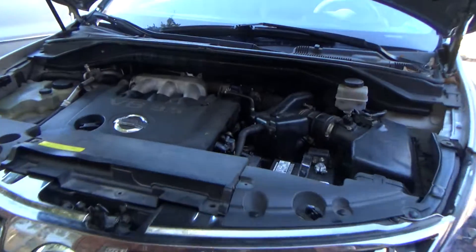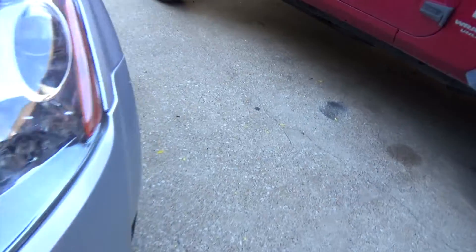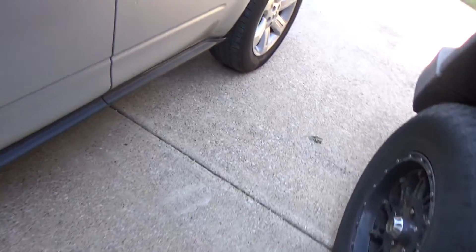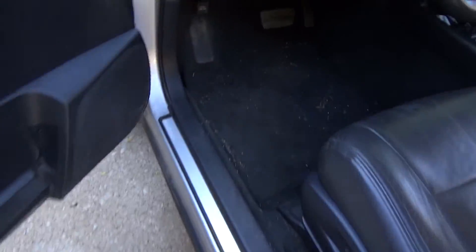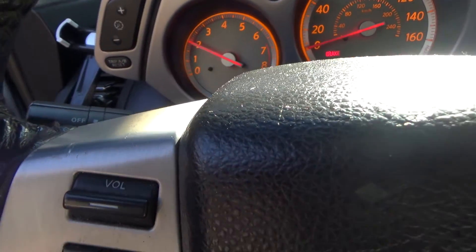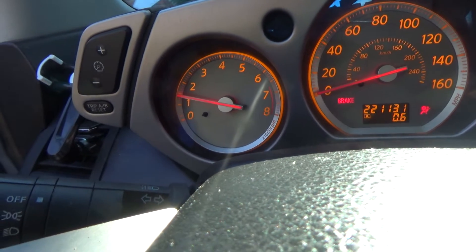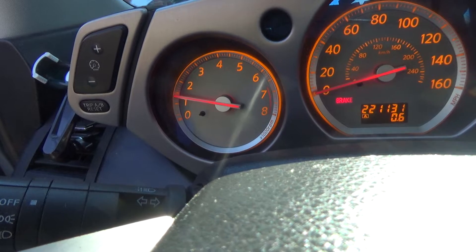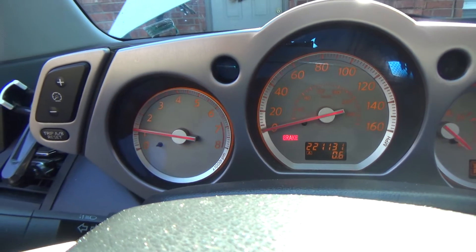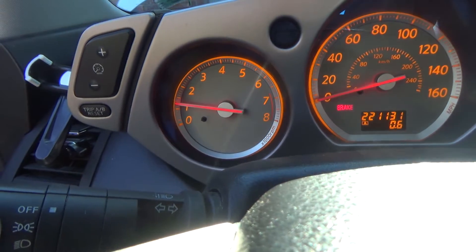We have a 2006 Nissan Murano with the 3.5 V6 and the alternator is not working. They put a brand new battery in, thinking that was the problem, but the battery still runs down. They still have a battery light — I think that's why they put the battery in, because with the engine running it will eventually bring the battery light on. I'm surprised it's not on right now.